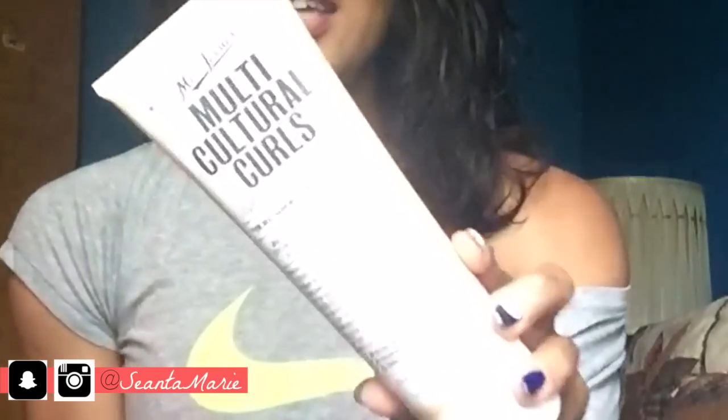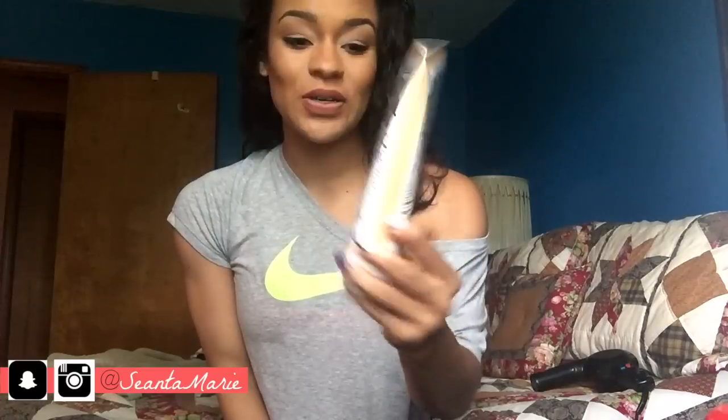The next thing I just recently picked up is called Multicultural Curls — it's supposed to be for mixed girls and it's by Miss Jessie's. What I like about it is that it doesn't get crunchy, which is definitely a plus because sometimes gel just makes your curls too crunchy.